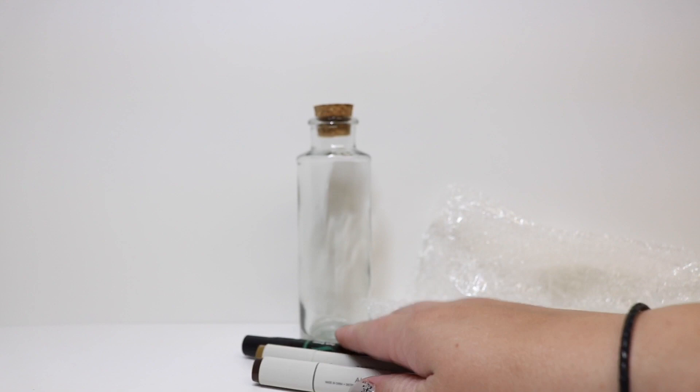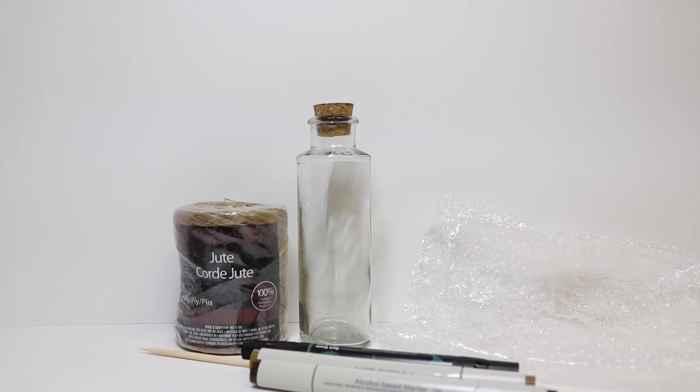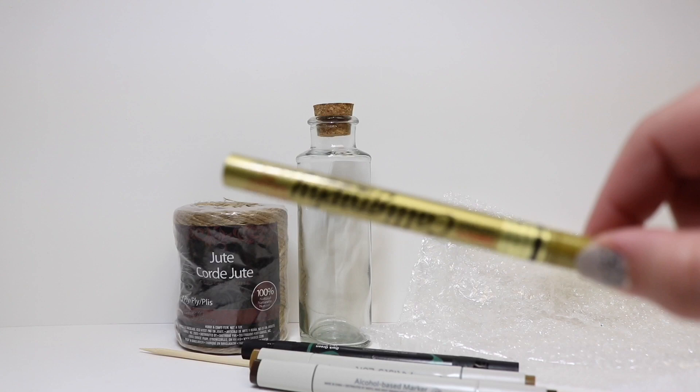Some markers — I have a dark brown, light brown, and green. A cooking skewer. A paper towel. Some optional jute twine. Optional hot glue. And an optional gold paint marker.